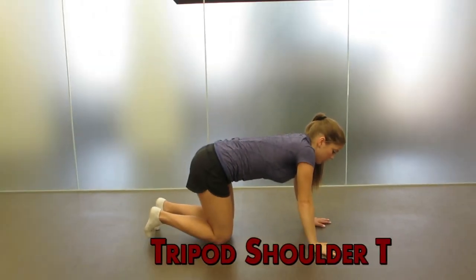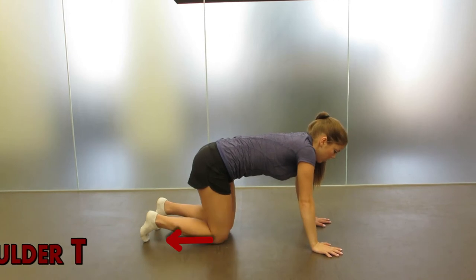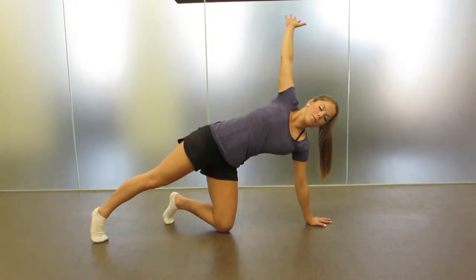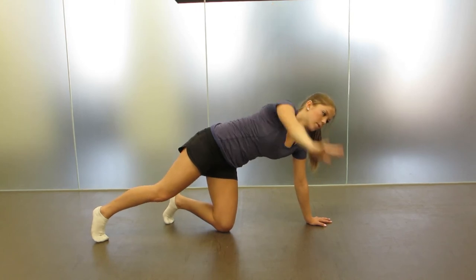Tripod Shoulder T. Start on all fours, control your core, slide one leg backwards as far as you can, and then pivot at the shoulder joint of the opposite support shoulder to open up your chest.